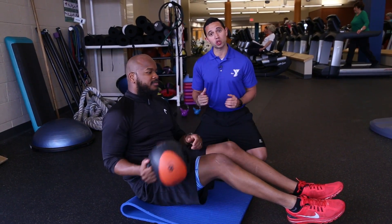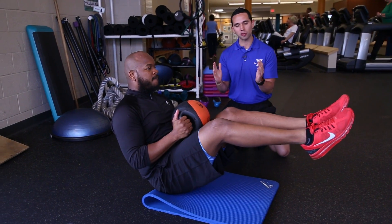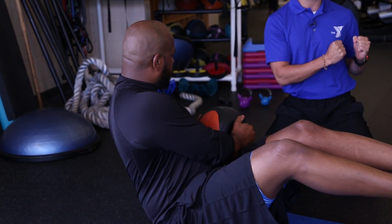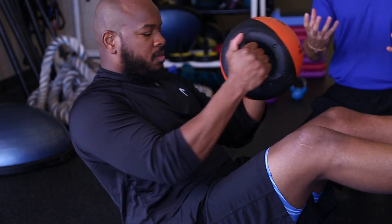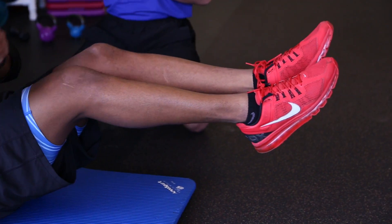This next exercise is a Russian twist, and we're going to use the medicine ball for it. He's going to position his body in the shape of a V, holding onto the medicine ball, and bring it from one side over to the other, just rotating like that. The way he's positioned, the lower back is engaged, along with the abdominal section and obliques — it's really going to work everything on this exercise.